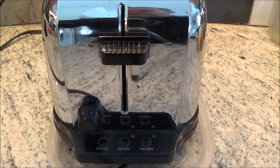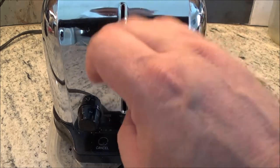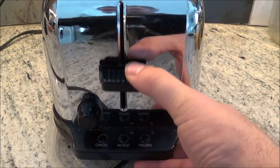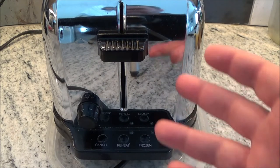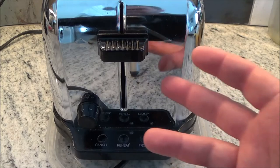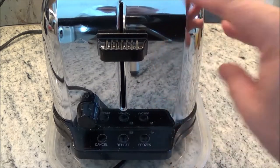Hey, it's Frank here with Frank's DIY and homeowner help. Look at what I woke up to this morning — no toast, it doesn't work. So we're going to have a look at it and see if it's worth trying to fix. The way they make these things now, they're really that cheap that you're not going to buy parts to fix a toaster. It's probably cheaper just to buy a new toaster, but we're going to have a look at it.